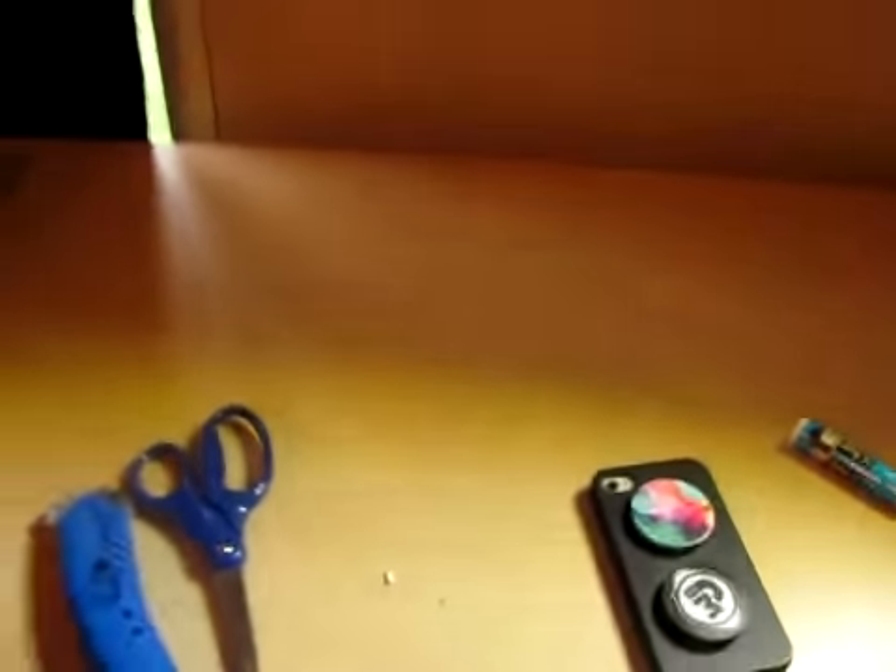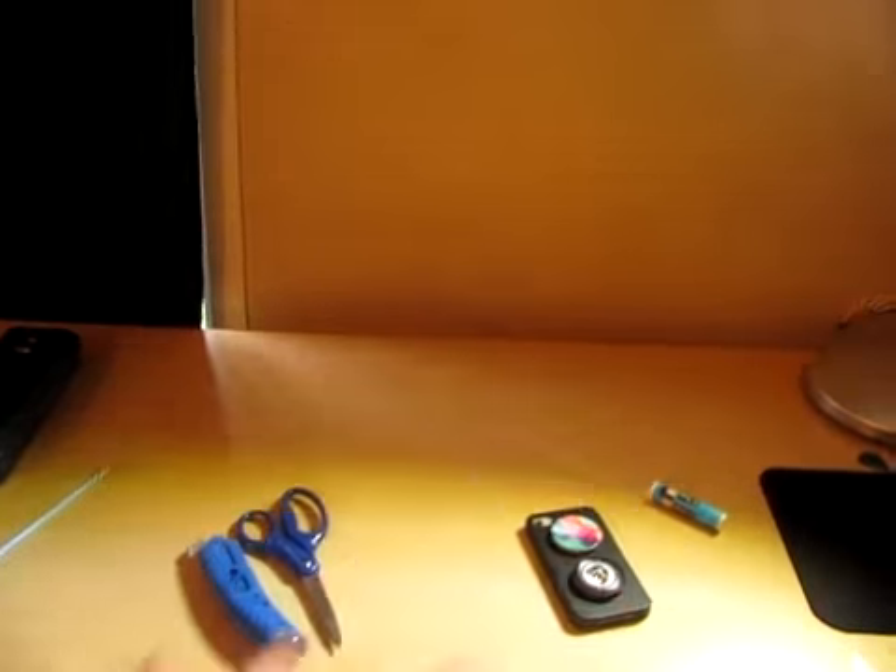Yo, what's up guys, I'm back! Today we're pretty much going to be turning this little setup right here into something.